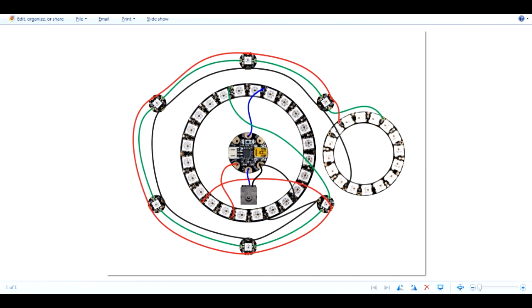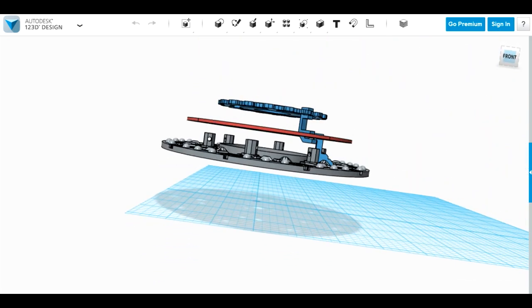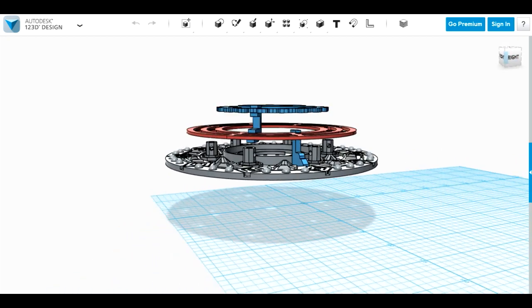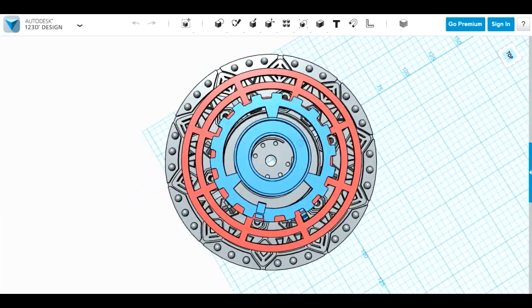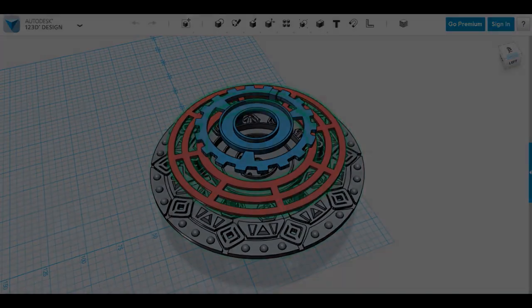Adafruit have sent me a circuit diagram, as well as the components pictured, which I'll show you shortly. And also a CAD file drawn in Autodesk 123D Design, which needs to be 3D printed. This is the main structure for the Unibeam. As we can see, we've got multiple layers which are separated by these spacers — we need to print four for one layer and three for the other. We've got three layers which hold all of the LED rings. So let me get this printed off and then hopefully we can assemble it.